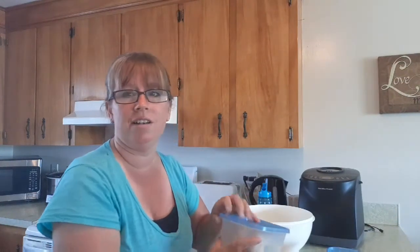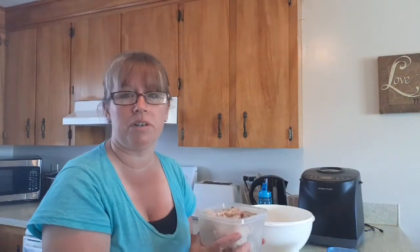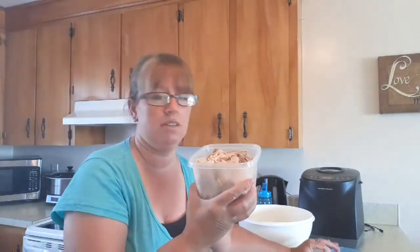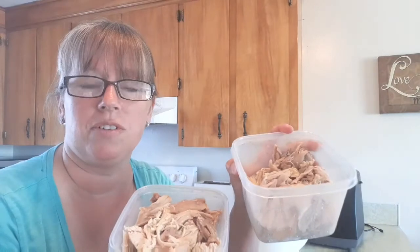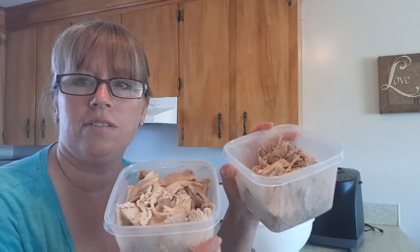The turkey I cooked yesterday — we had a turkey dinner last night, then I deboned it and all that's left is the meat. I have a container full of it. We actually had turkey sandwiches for lunch today and they were excellent. I have that to go in the rappie pie, plus the bacon, so it's going to have an amazing flavor.